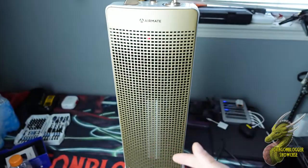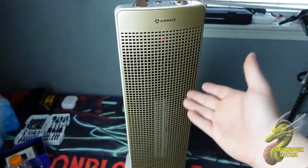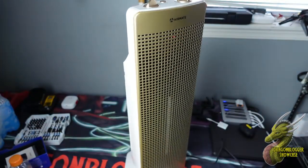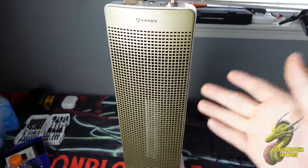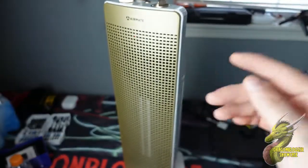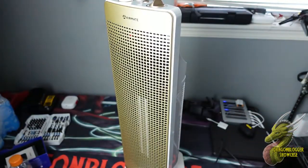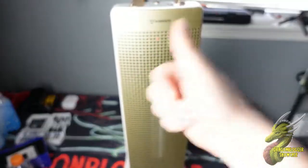Like I said in the beginning of the video, if you guys are looking for something that can circulate and warm up your area, warm up your office, and just keep you nice and cozy in the wintertime, then definitely check this Airmate out. Airmate just does not miss whenever they make products. I still use one of their oscillating fans to this day and it's incredible. I'm Nate with Dragonblogger Tech and Entertainment — see you guys later.